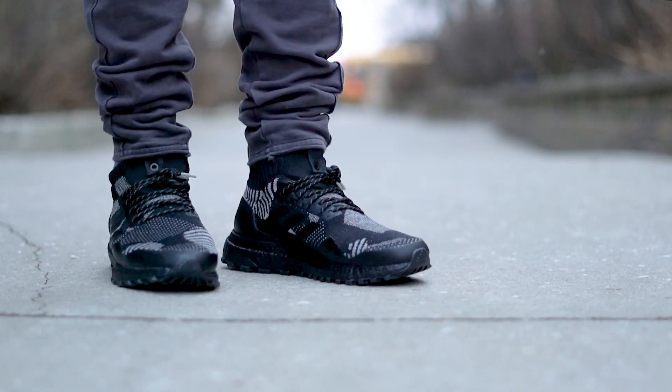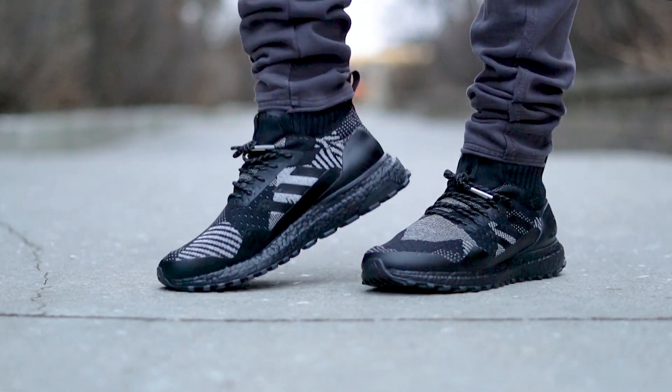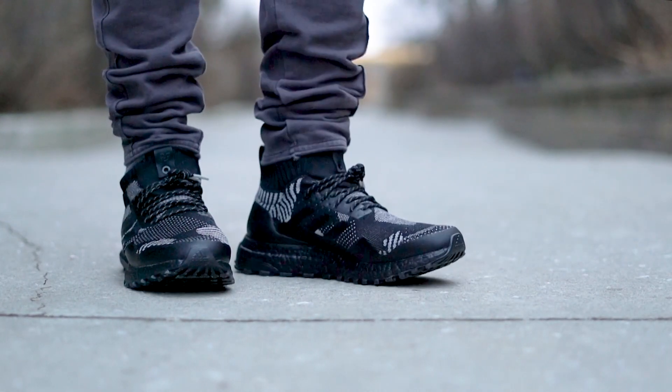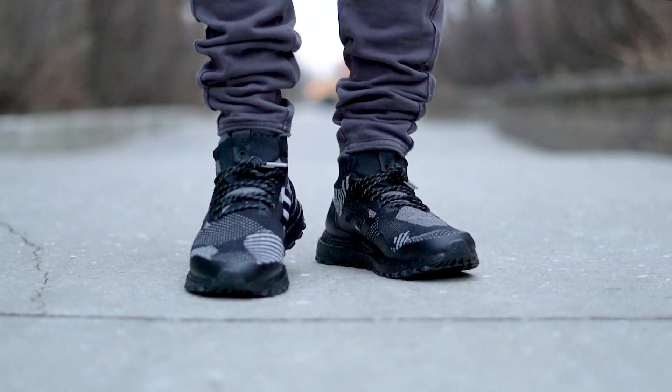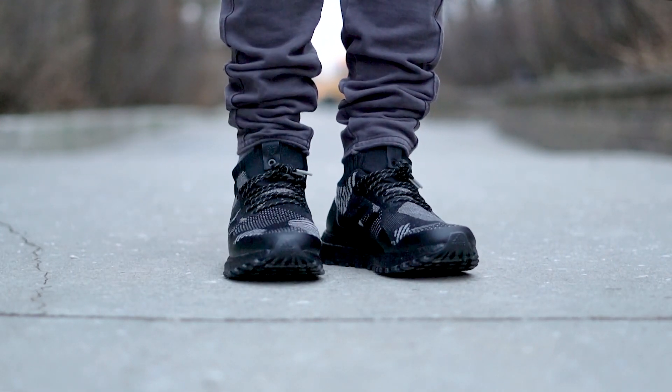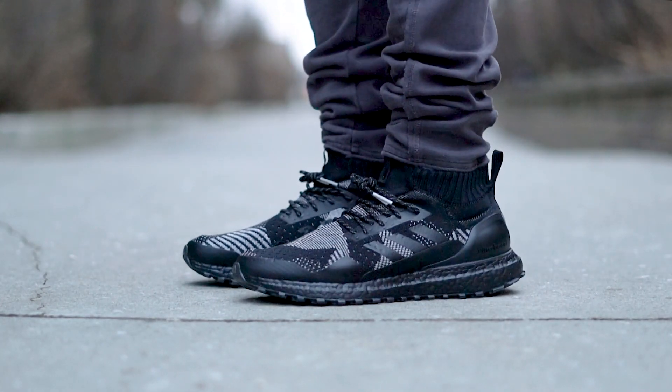Today we are looking at possibly one of the best Ultra Boost mids to release this year. Actually, I'm just going to start off and say that for me, these are the best Ultra Boost mids to come out this year. Probably the main reason I bought them, but we'll get into that a little later. They are the Adidas X Kith X Nonative Ultra Boost Mid — by far my favorite variation of the Ultra Boost model in itself.